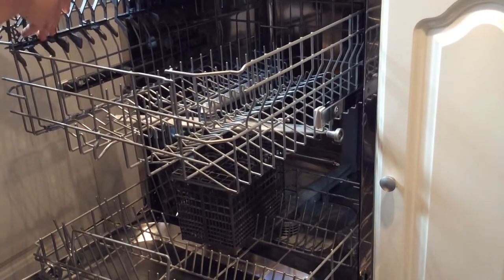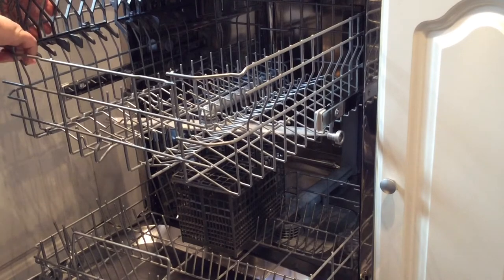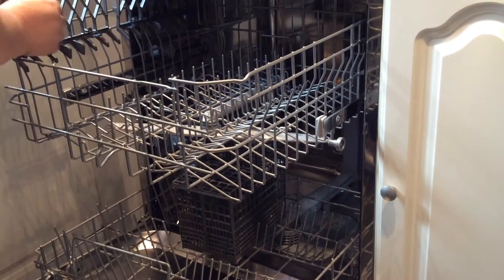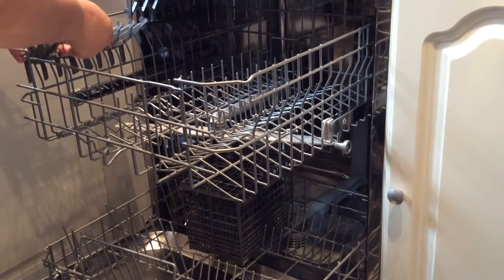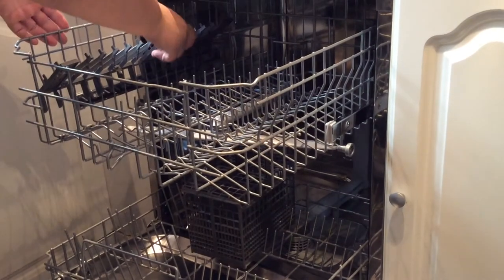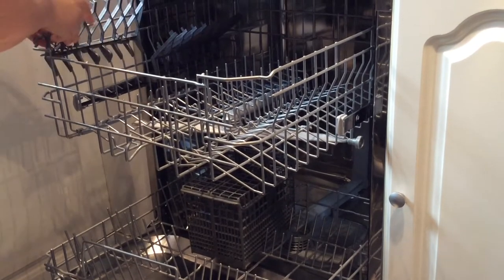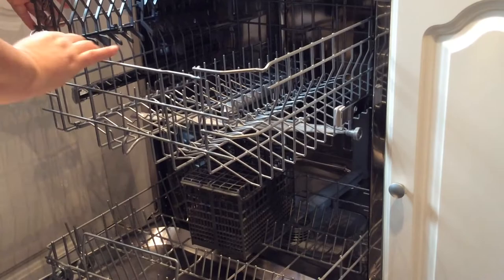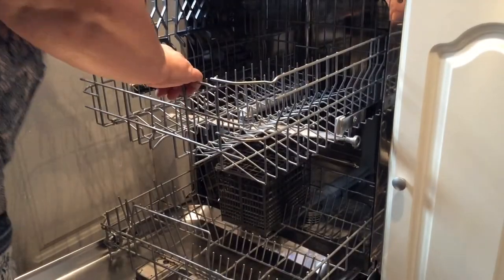It does have a large tray which is adjustable — you can make it lower. The design isn't ideal for glasses as the parts for the neck and stems aren't wide enough to hold them securely while in the machine. These do go down so you can rest cups or ramekins on top, or they clip back into place.